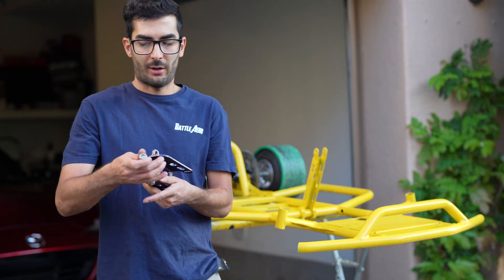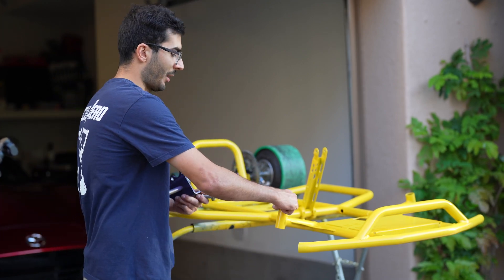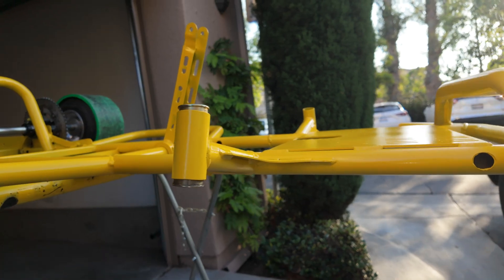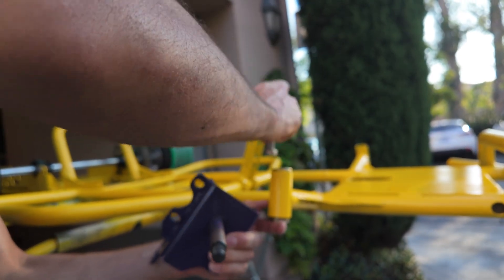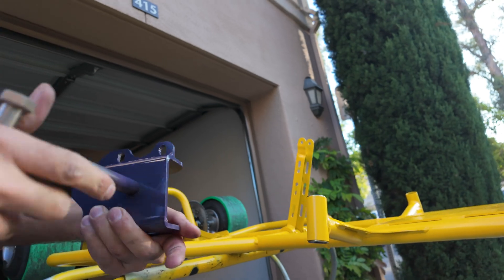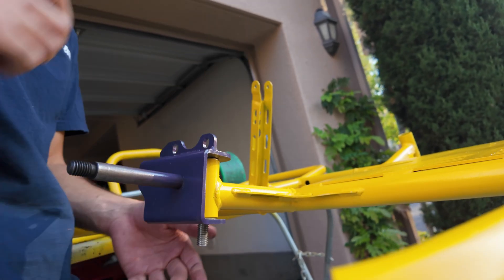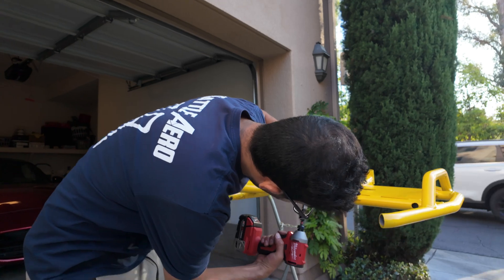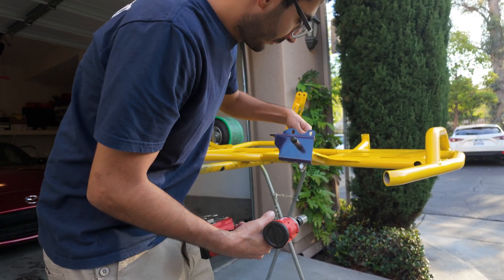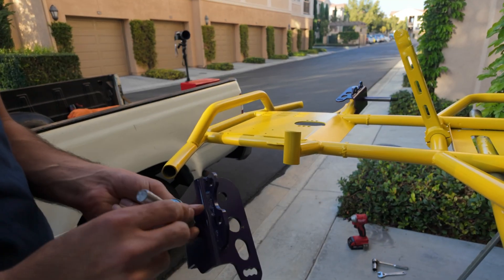Alright, so this is the knuckle for Battle Arrow's version 2 knuckles, where you can use front brakes. We're just going to slap the glue on about the bearing so we can pull them off. Other knuckle and bearings.